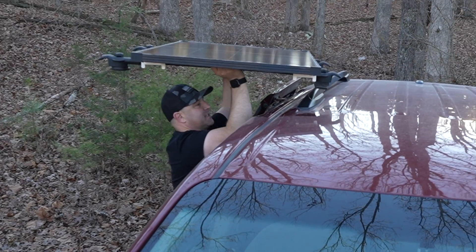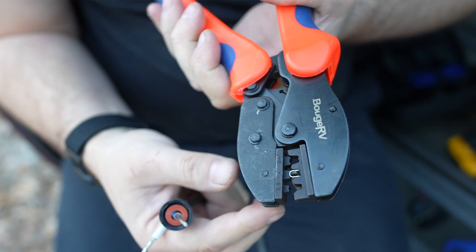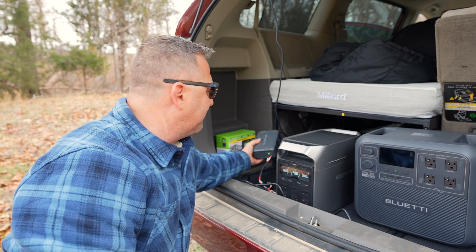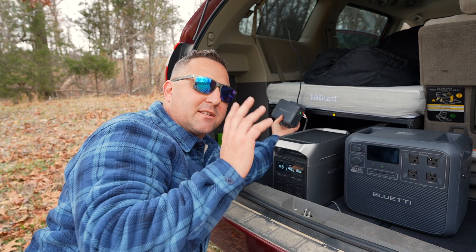My plans for today's video changed completely as I finally got my solar panel installed on the roof and got everything set up with my Bluetti Elite 200 V2 portable power station. Today's video was originally intended to be an installation video where I combine the Bluetti Charger 1 with a solar panel.